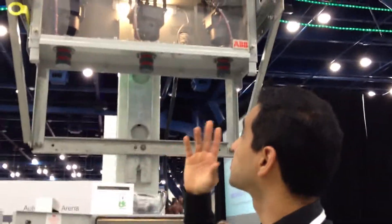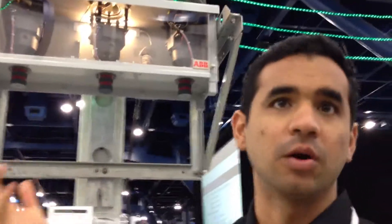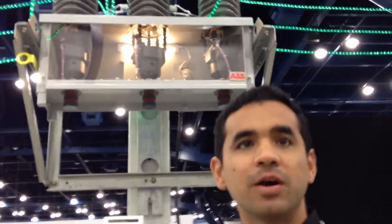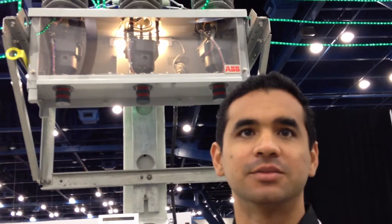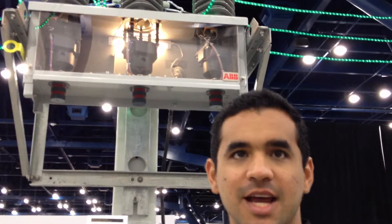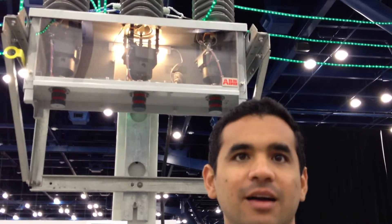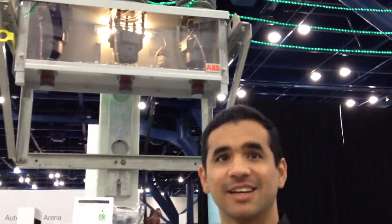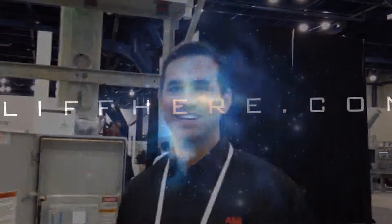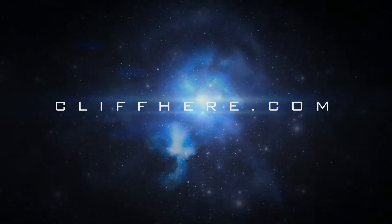The industry name for this type of product is a recloser. The ABB trademark name for this recloser is Grid Shield. So if any customers need a Grid Shield, they're going to remember Alfredo. Thank you very much, Alfredo, with ABB.